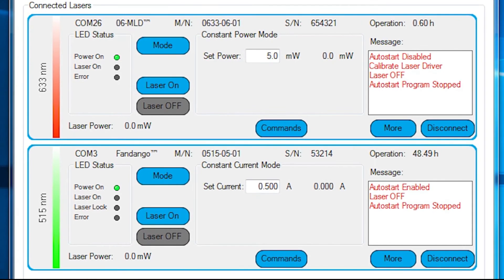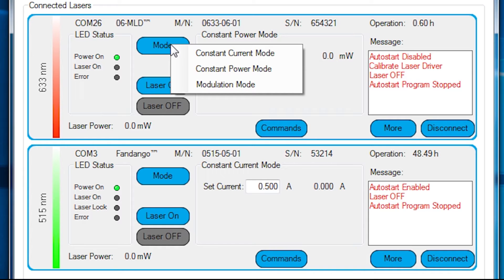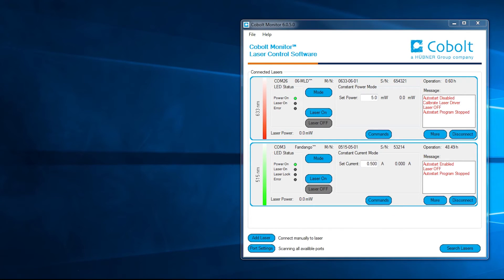The opening window at the top level shows the mode of operation the laser is set to. The laser can be operated in constant power mode, constant current, and in modulation mode. There are three types of modulation mode: digital, analog, and remote on-off, and all three can be used simultaneously in any combination.